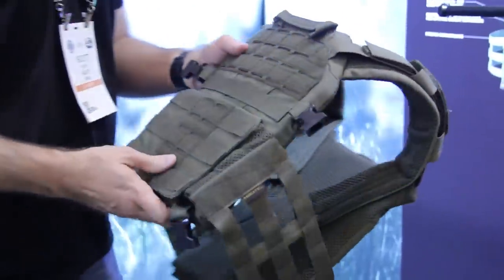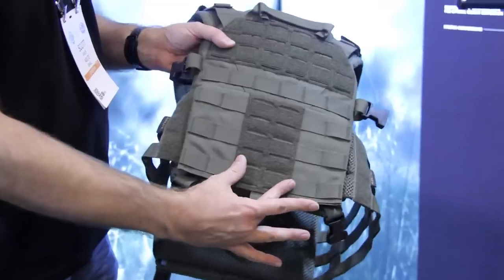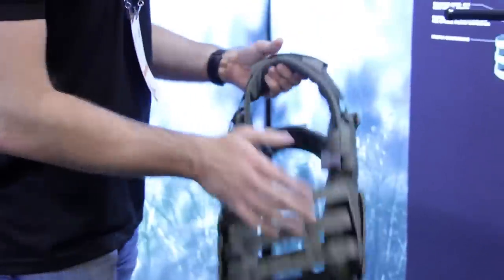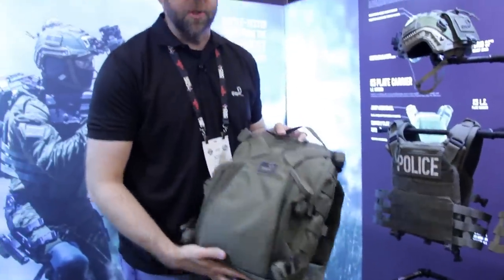One of the other features to note is this strip of Velcro that runs right down the back of the carrier, which brings me to our next product — the AMAP2 assault pack.